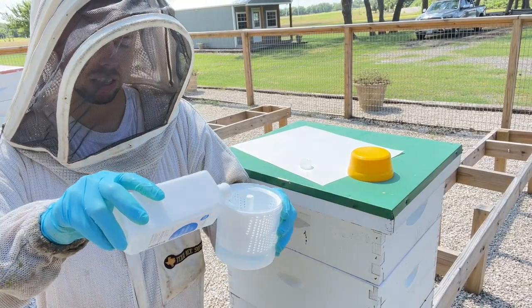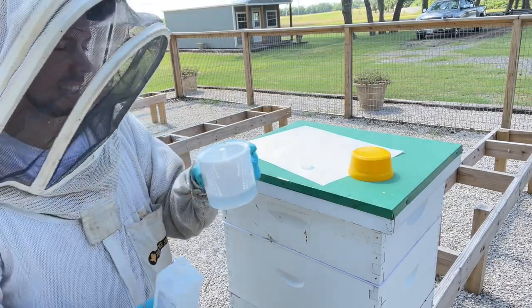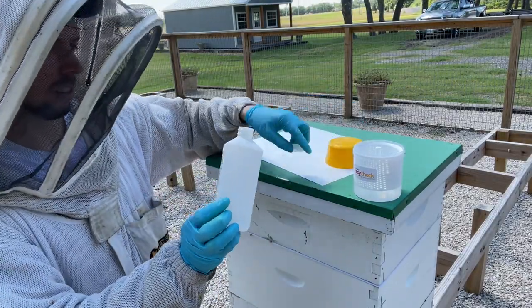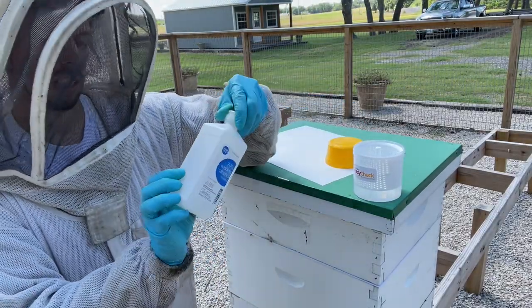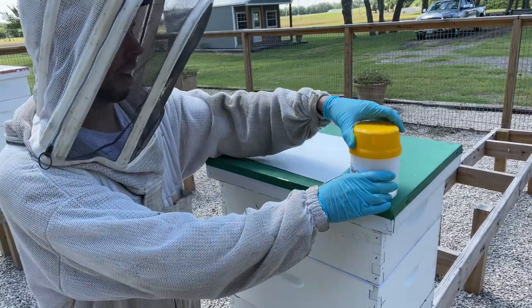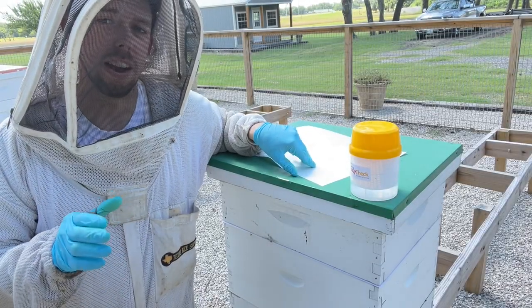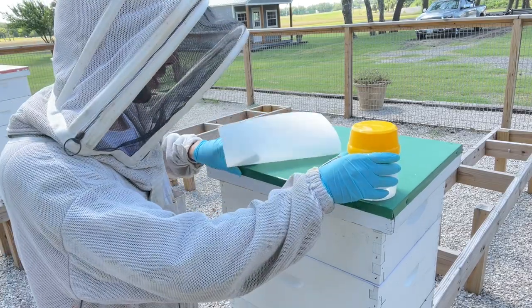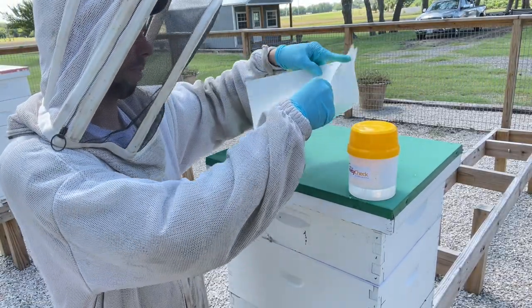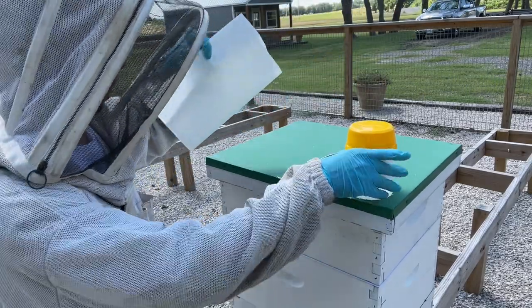I've got my alcohol and I'm going to put about two cups into this container — pretty much about two-thirds of this container. More is better, but two cups is the standard. I've got my tester ready. Now I've got to get the bees, and I want to pull bees out of the brood nest area. I've also got a piece of paper that I'm going to shake the bees onto, then funnel them into the test.